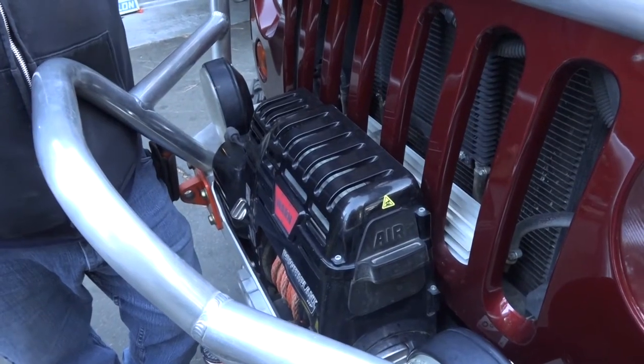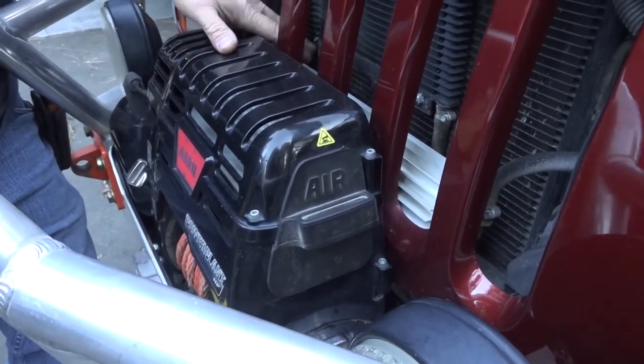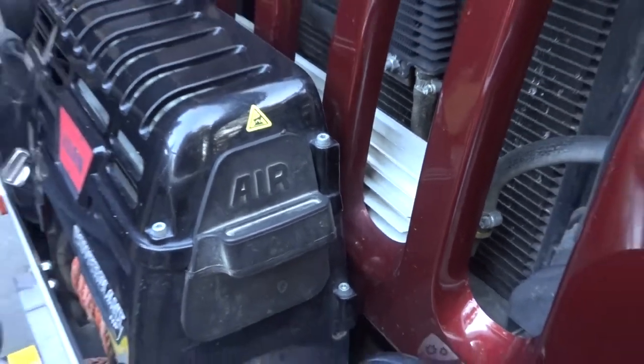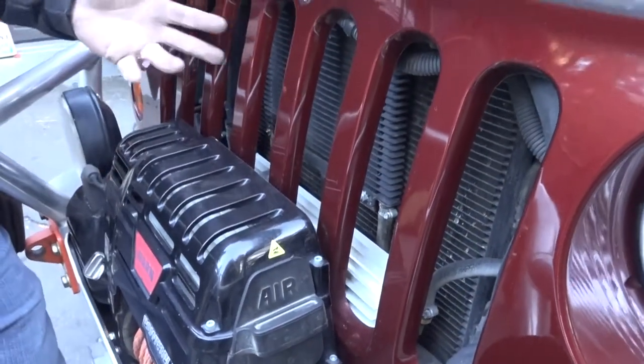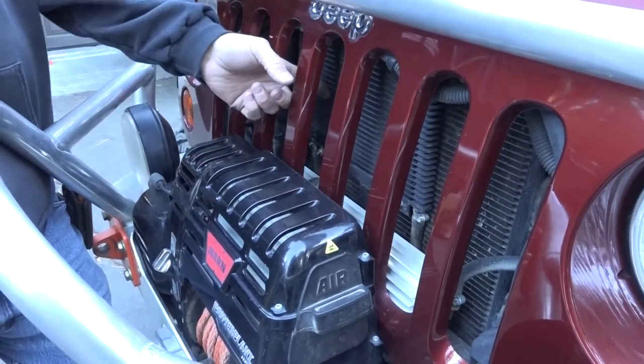A couple of last things on the front: we've got a long extruded aluminum-style power steering cooler for the RAM assist, and we've also got a decent-sized trans cooler because our transmission doesn't go through the radiator — it just goes through this cooler right here.